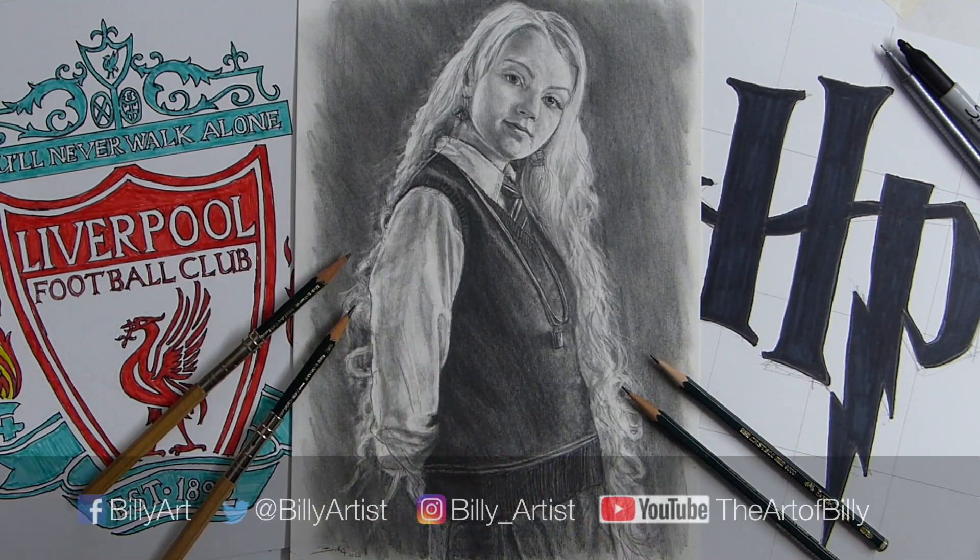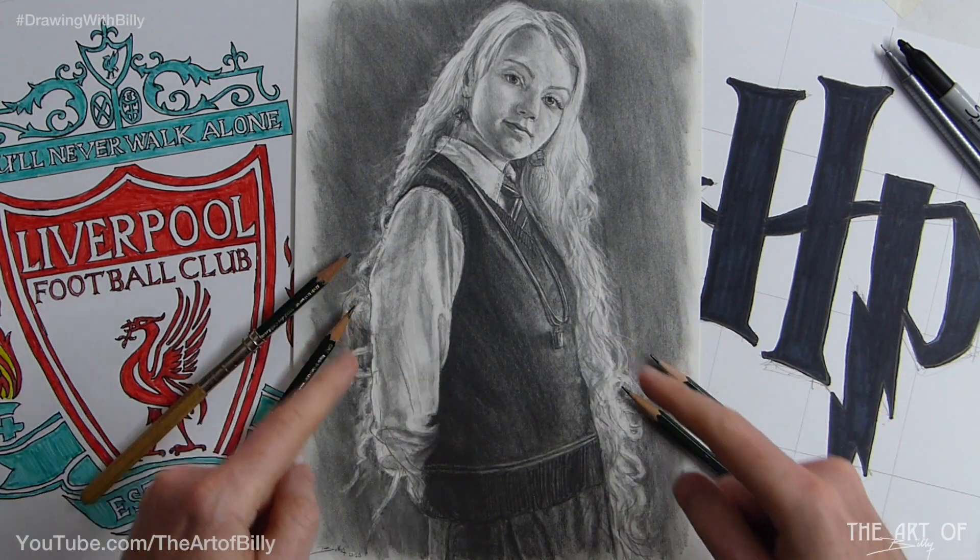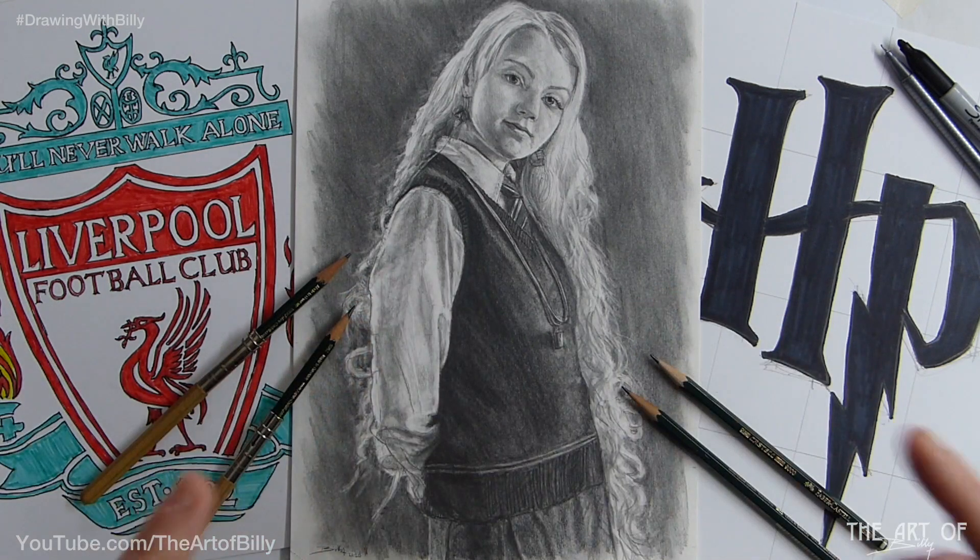We are getting back to normal after sorting out my studio and getting new systems in place. Still a long process, but it's very good. But you can draw these things.